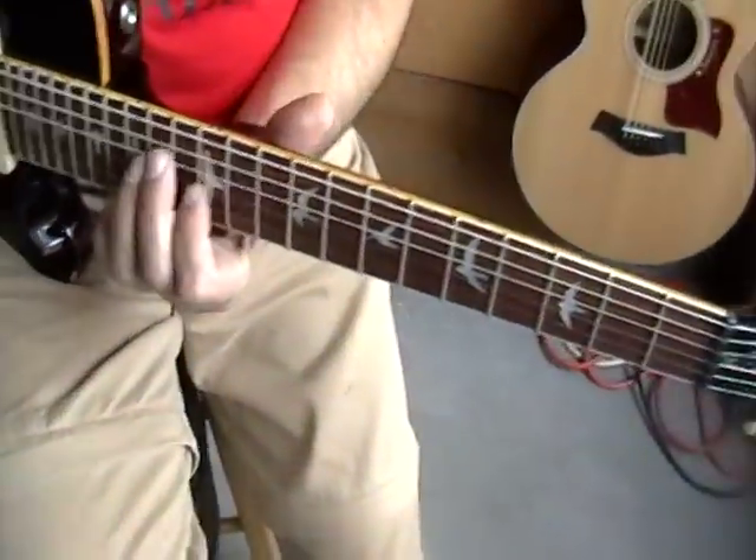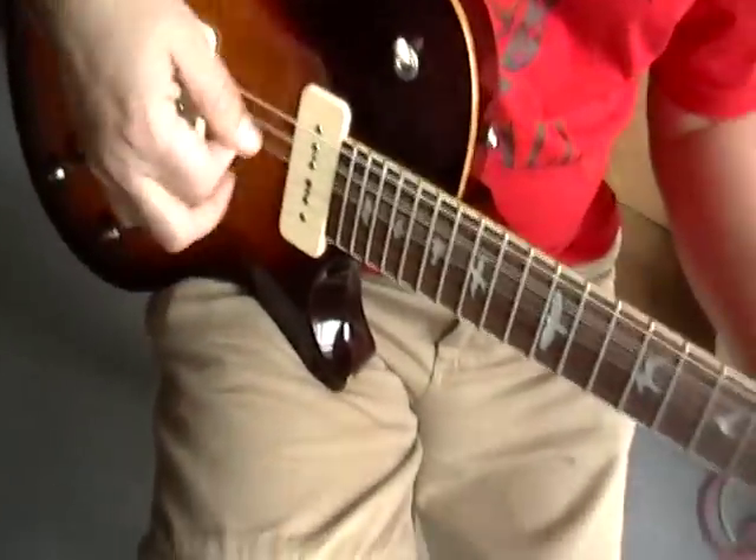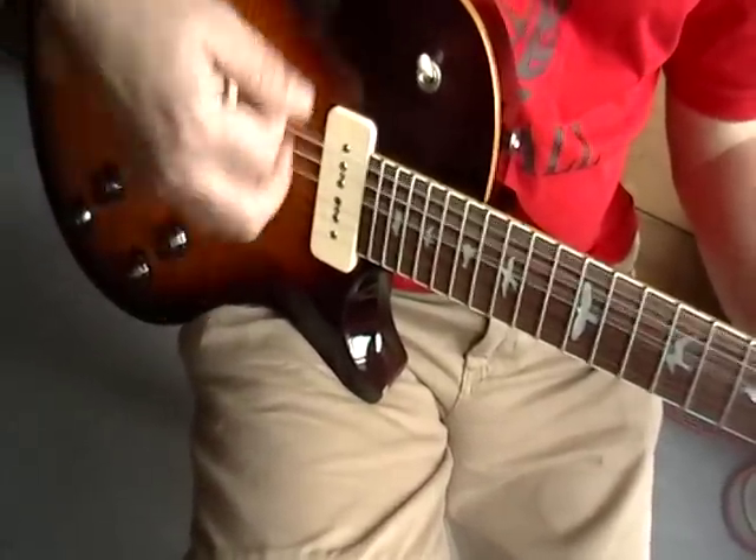Strum that puppy, let's check it. Pretty darn loud for an electric, isn't it? All right, let's go plug it up.